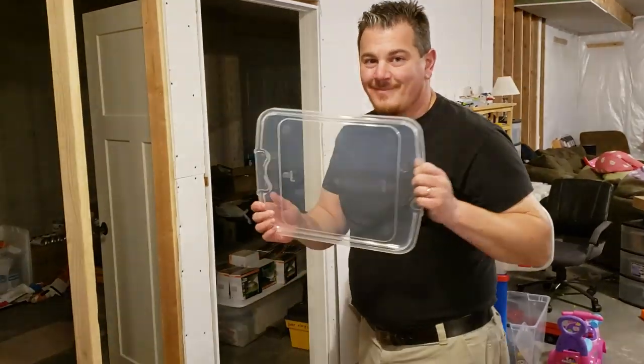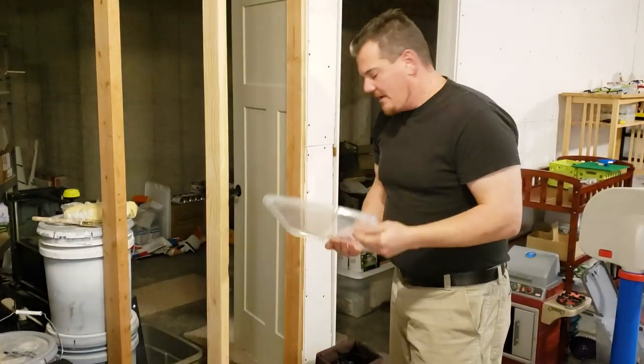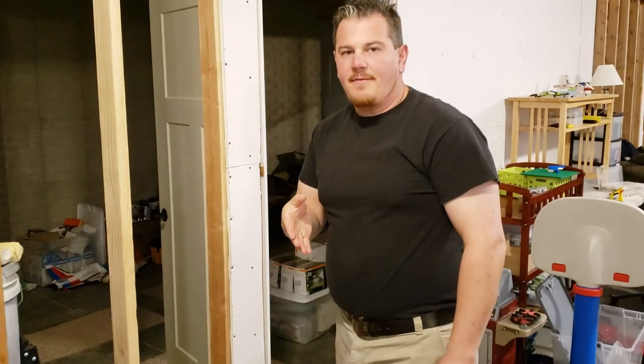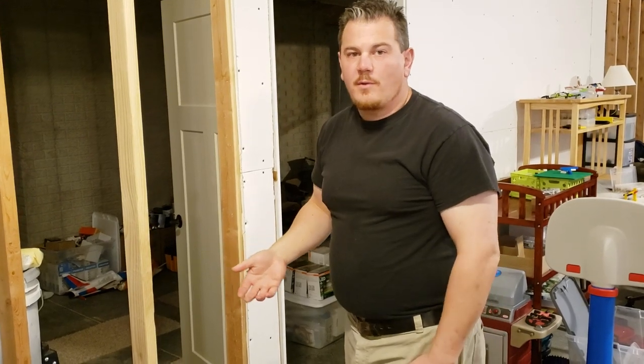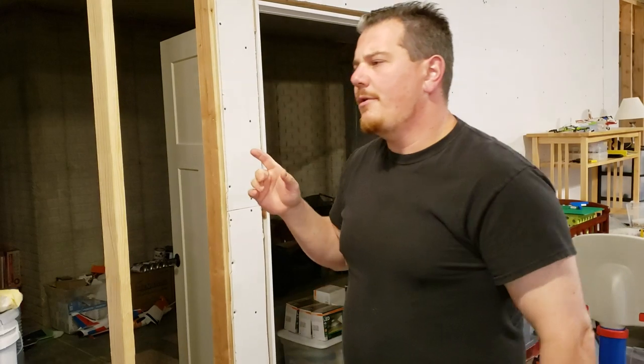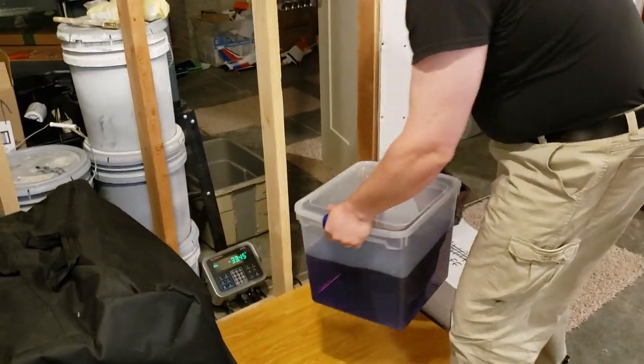I plan on getting eight of those in each of the back tires — actually 8.4 is what the chart says — and on the front tires between three and four. I believe I got 22 bottles total, then went back and got another two. This container is about 33 and a half pounds, so the container is probably about a half pound. We're going to do that twice on each side, adding around 120 pounds.